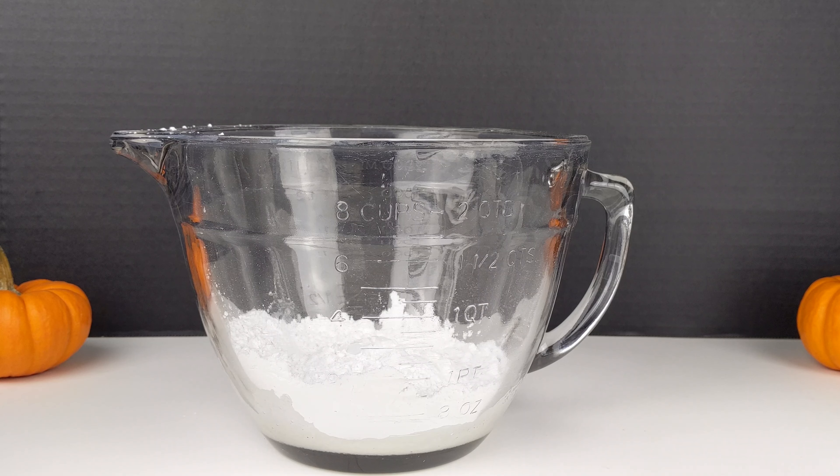Now we're going to slowly mix with a stand mixer or a hand mixer. Today I'm going to use a hand mixer.